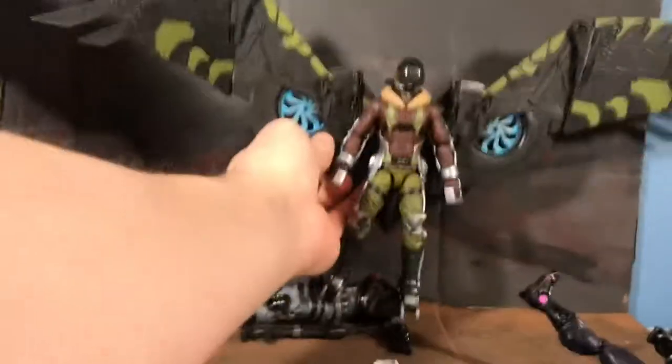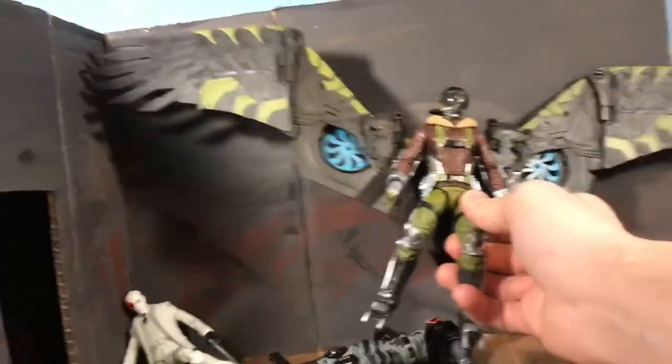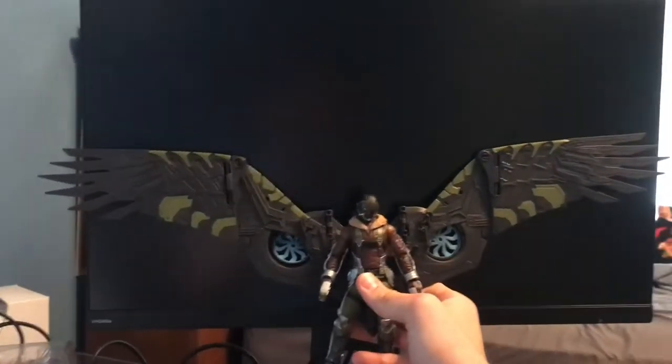I'm gonna try and get his entire wingspan in there. It is bigger than this set that I have here — I'll show another reference — it is bigger than the monitor I have to the right of me.